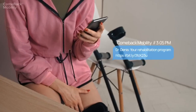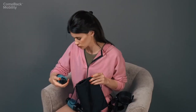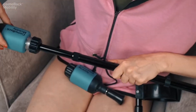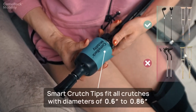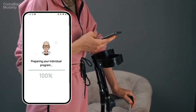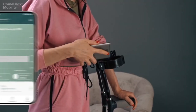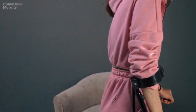The patient receives a link to the program and opens it up in the patient app. Following instructions, the patient installs the Smart Crutch Tips and syncs them to the app via Bluetooth. After pairing the devices, the specific weight-bearing program is activated — now stored in the patient's phone and in the Smart Crutch Tips.